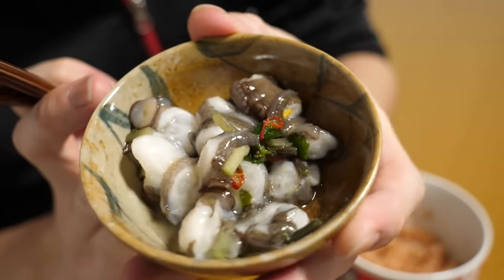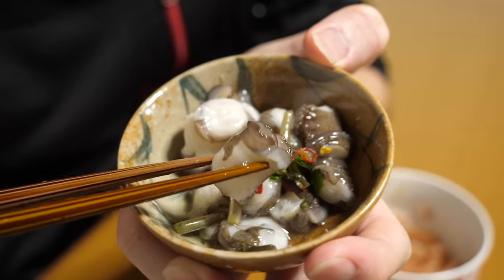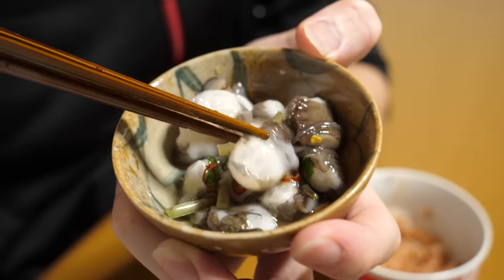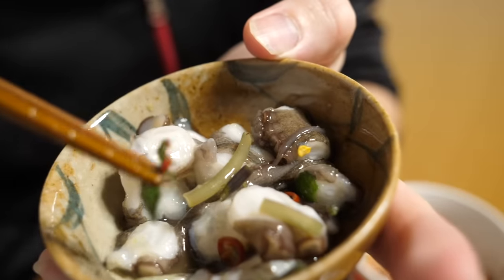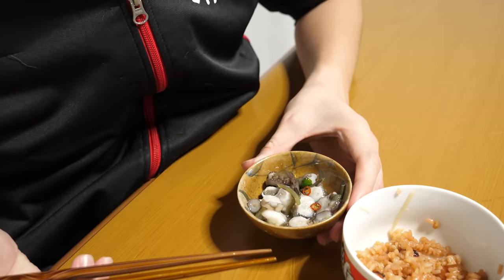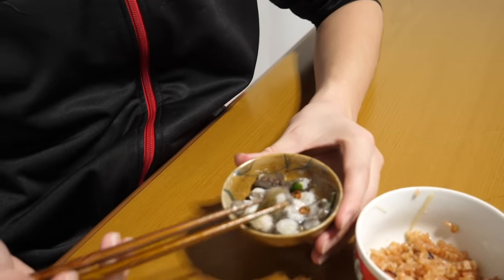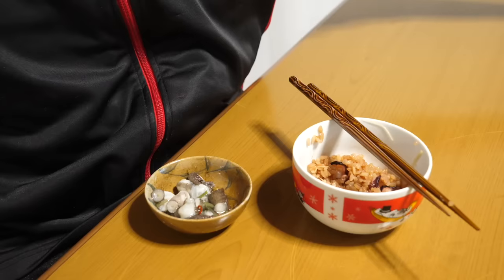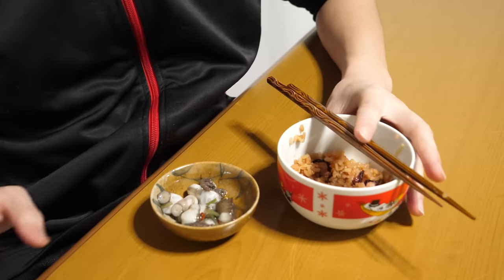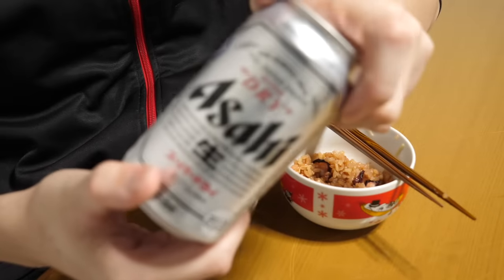Next, I used fresh and springy octopus for this octopus wasabi. In terms of thickness, isn't this about three times thicker than the ones you find in stores? It's already a luxurious size. Let's add the wasabi leaves and enjoy. Mmm, this is so tasty! It's totally hitting the spot with that spicy kick, which means it's time for some sake. Today we have octopus rice and octopus wasabi made with fresh octopus. Let's pair it with a drink — cheers with the silver sake cup!